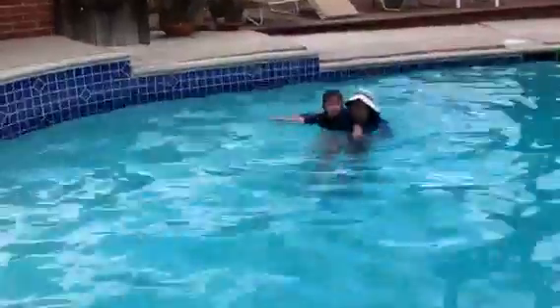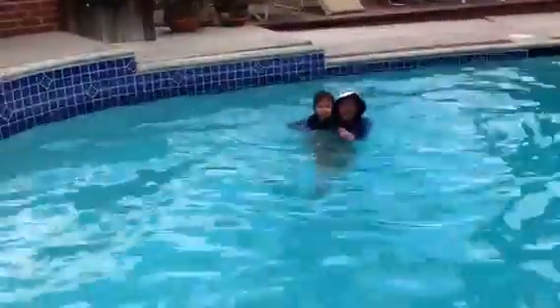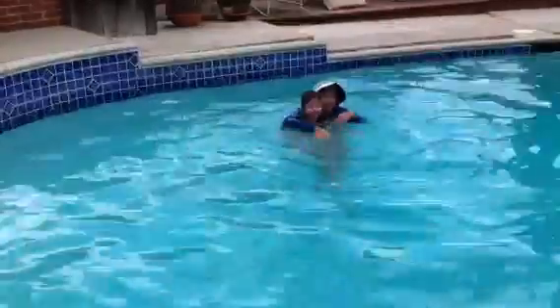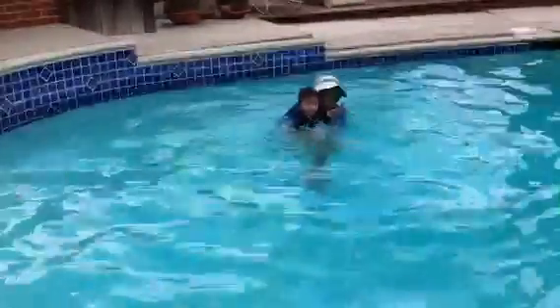You're swimming. You're kicking your feet. Move your arms and kick your feet. Move your arms. Show me your paddle paddle. Show me your paddle paddle.